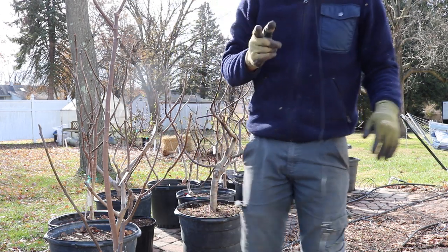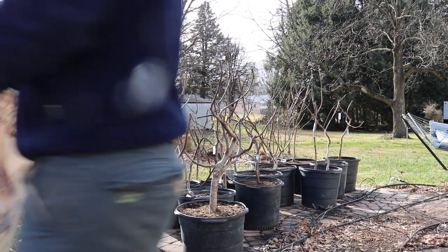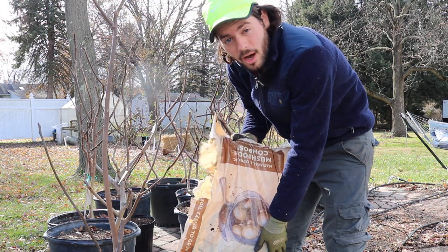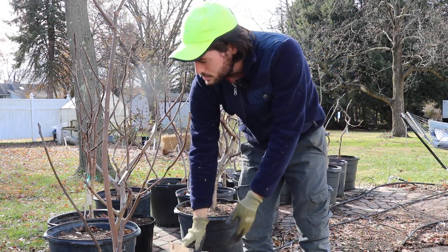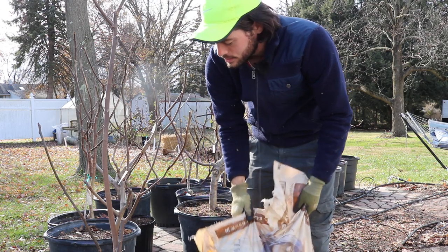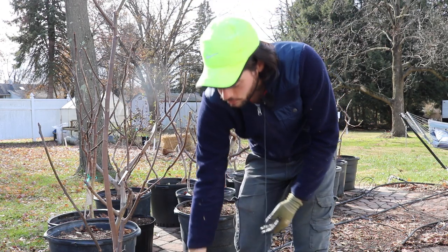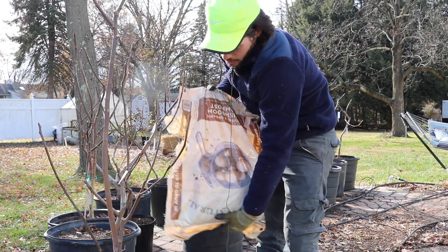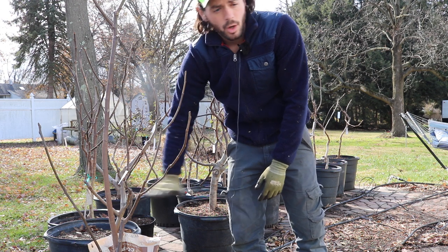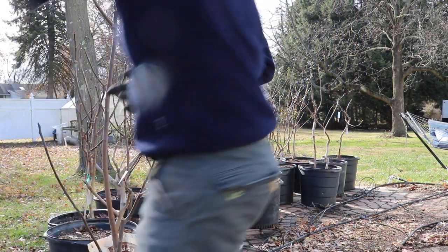After we do the pruning, we need to get ourselves some soil and some fertilizer. If you guys have a lack of soil at the top of these pots, I'd recommend laying on some soil. This is just mushroom compost — you can also do worm castings. It doesn't matter on the top layer how well-draining it is. Adding some extra organic material and nutrients is really going to go a long way. We're just kind of top-dressing all these pots, and you can do this now even though the trees aren't growing.